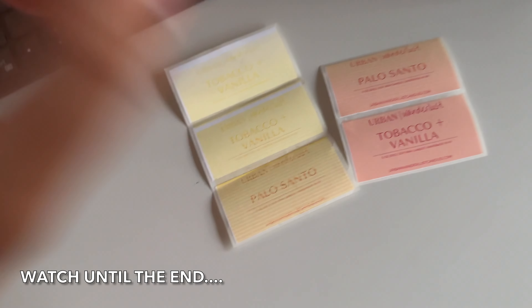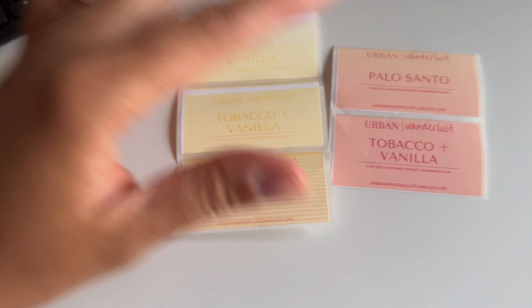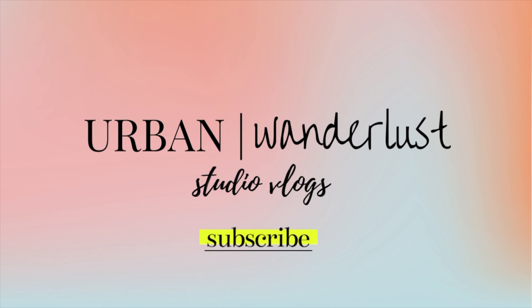Here we go again, the printer is doing this. Hey guys, welcome back to my channel — I'm Judith. If you're new here, I make videos all about the behind the scenes of a candle business. And if you're an OG, welcome back. The background is a little different today because we're going to be discussing my label printer and I wanted you guys to have it in view.